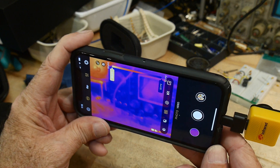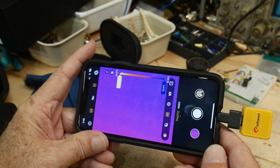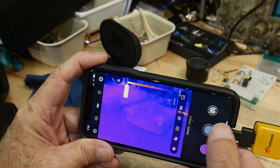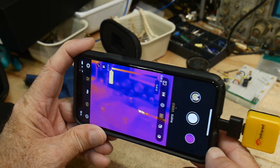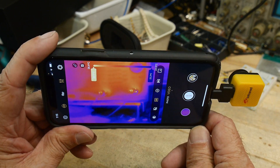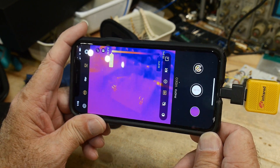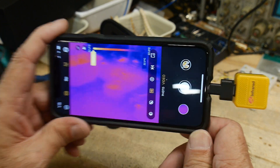One thing I found out about this which I'm super excited about is when you go into video mode and start recording, it actually has access to the microphone. So it's actually able to create a video with actual audio on top of it. That is super super nice — I really like that.